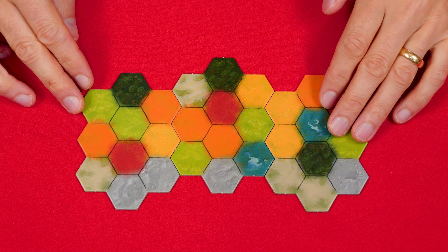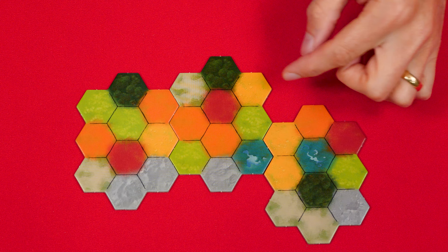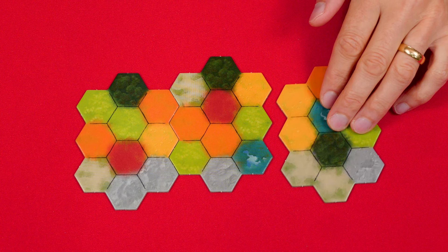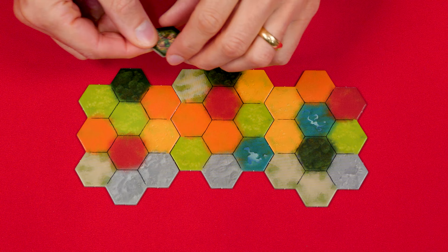Also, boards cannot be offset by more than one hexagon up or down. So you might arrange them in a certain way but could not shift a board down beyond one hex offset — you can only move it up or down within that one-hex range relative to the board beside it. Once you're all set, place your double-sided castle on any one of the dark green castle spaces.